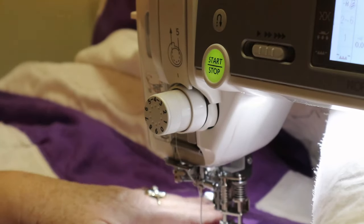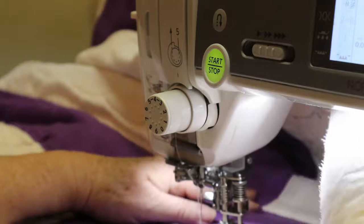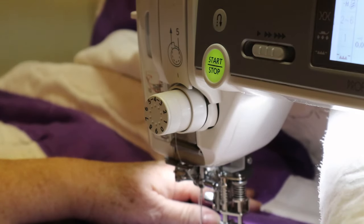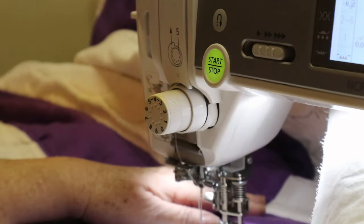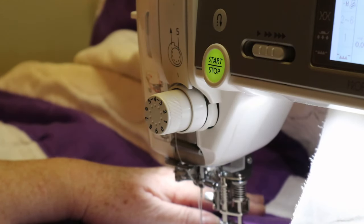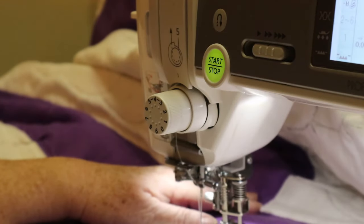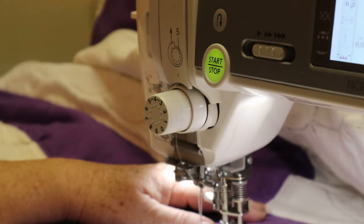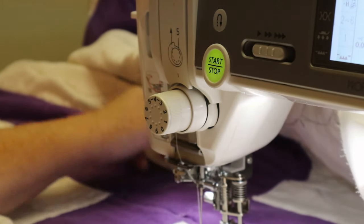Hi guys, this is Nancy again working on this labor of love quilt. I thought I'd just show you a little bit of what I'm doing with the quilting. I'm on my new Janome Memory Craft 6700P that I just got from Martelli's — what great people they are, so awesome, hats off to Martelli's.